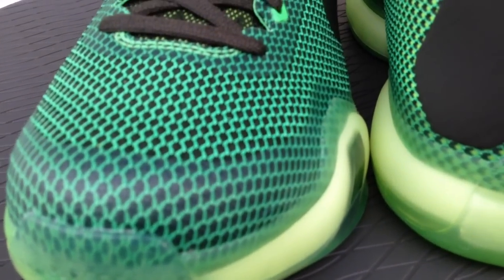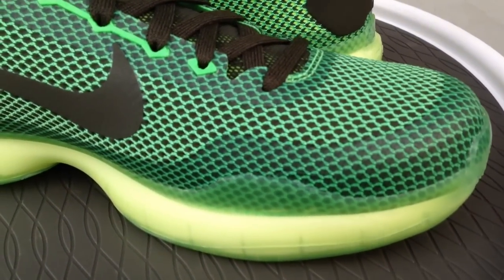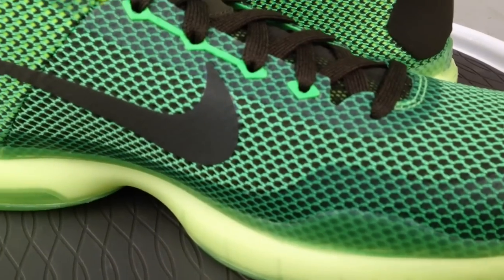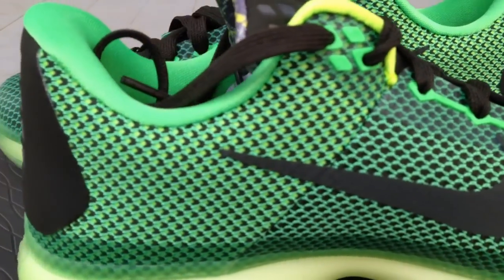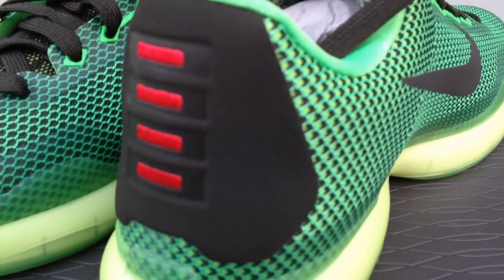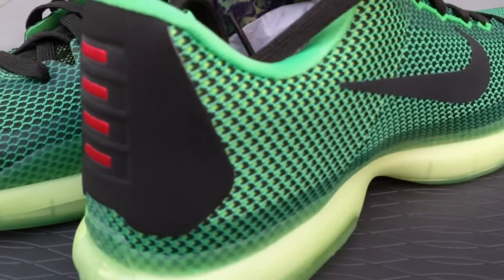According to Nike, this colorway is inspired by green grapes that are used to make white wine. Kobe's thing is trust and building bonds with his teammates — eating meals together, drinking wine — so that's kind of where this concept came from. I also have an unboxing flip video of this shoe.